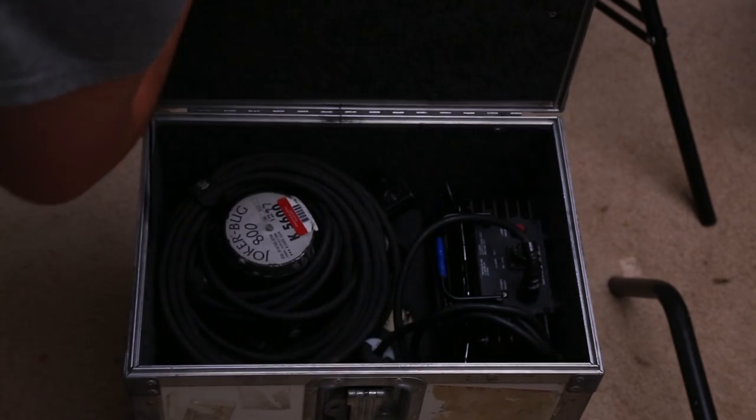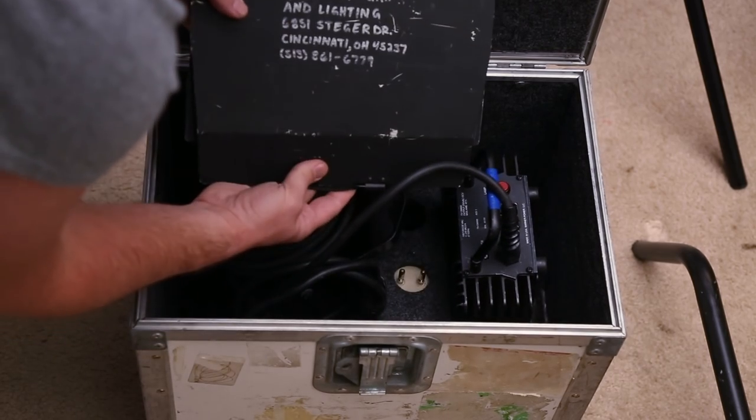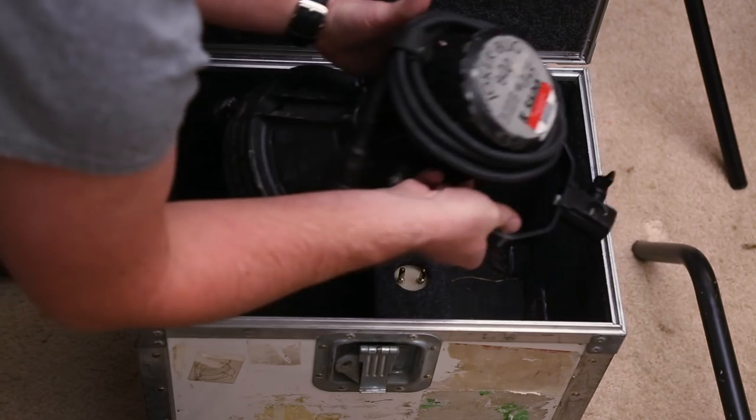When we first look inside, we get all of the goodies. Starting off, we have a 25-foot extension for the head unit. Then we also have these barn doors, the ballast, and then the head unit itself has a 9-foot cable already attached.